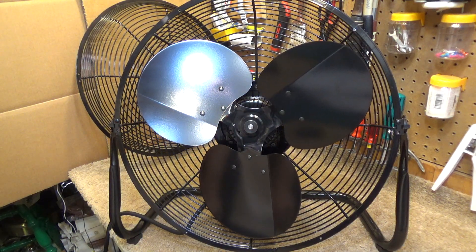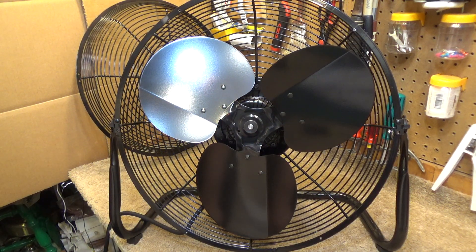Hello viewers, here is the Air King 9218. It has a little bit of a shake to it, so I want to see if I can resolve that. I don't think I can completely fix it, but I think I'm going to be able to make it better.